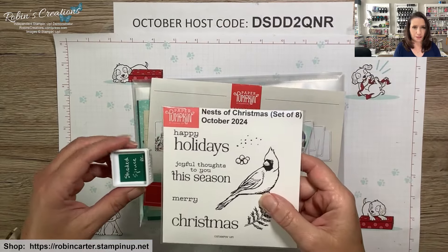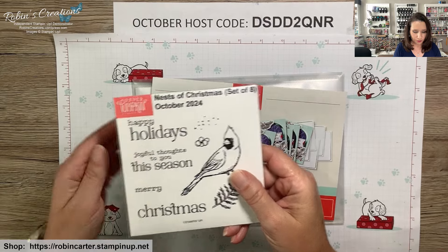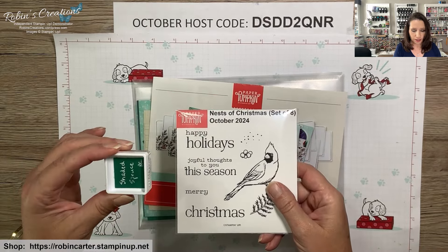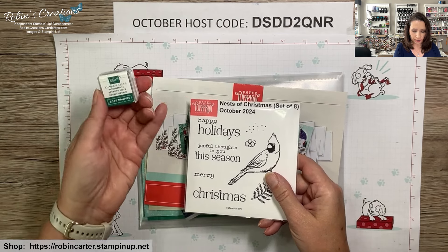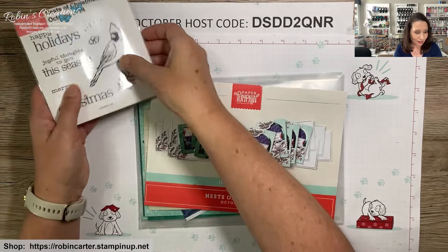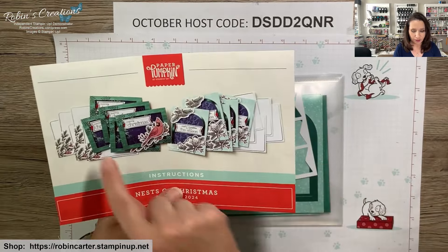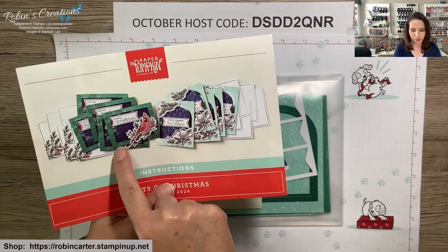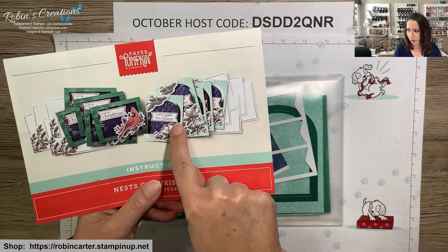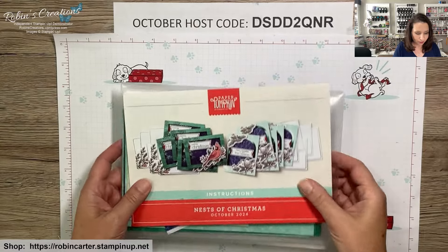If you're a Paper Pumpkin subscriber of mine, you get a little sleeve to store your stamp sets, as well as a one-inch square of the coordinating cardstock so you can store your ink spots upside down — so the ink is always ready for you. Now let's get started. With my first alternatives I used this card base here; we do get five of them, so now it's time to work on some alternatives with this second card base.